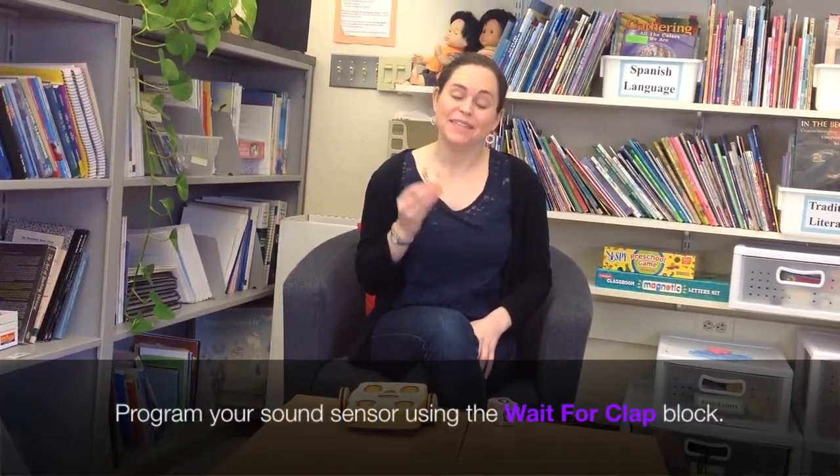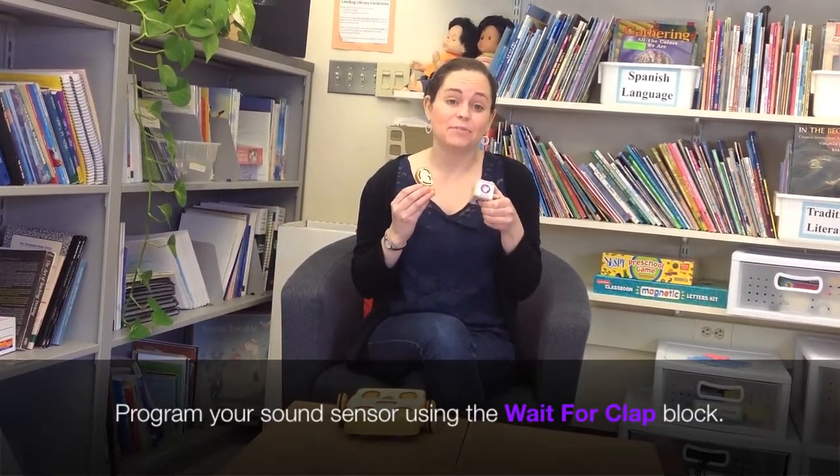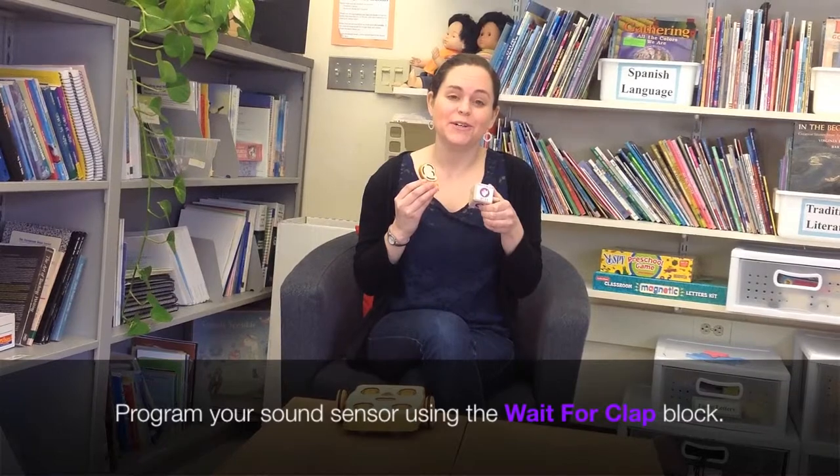When programming your Kipa robot with the sound sensor, you will need the wait for clap block. This block will be used so your robot knows to listen for sound.